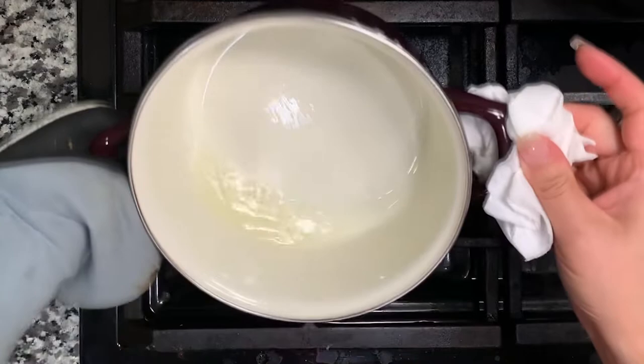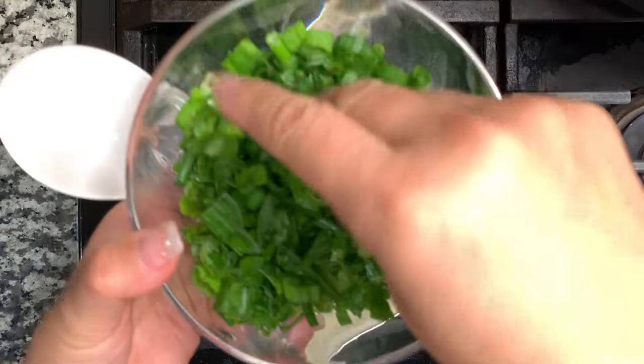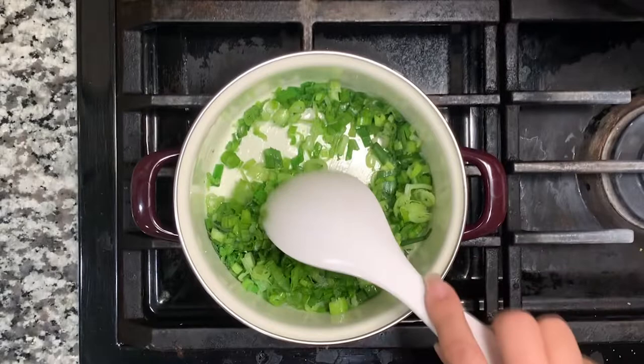Now we're making the coconut cream sauce. I'm heating up oil in the saucepan, and once the oil is hot I'll toss in the chopped spring onion. Give that a good stir after it all goes in — you just want to brown it a little bit.